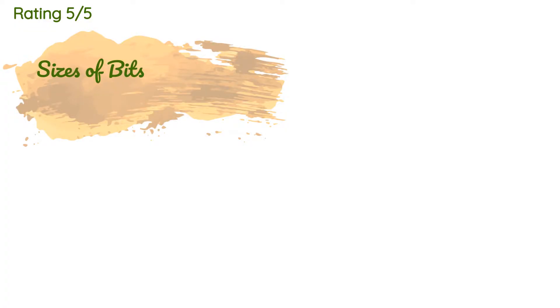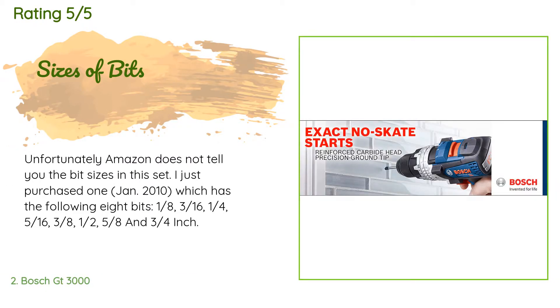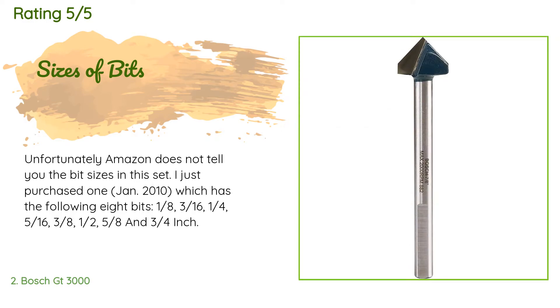There are 1,737 reviews with an average rating of 4.3 stars. A customer said: 'Unfortunately, Amazon does not tell you the bit sizes in this set. I just purchased one in January 2010, which has the following eight bits: one-eighth, three-sixteenths, one-quarter, five-sixteenths, three-eighths, one-half, five-eighths, and three-quarters inch.'